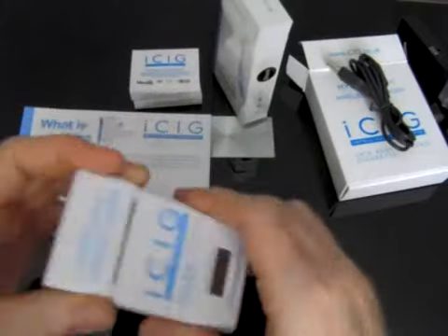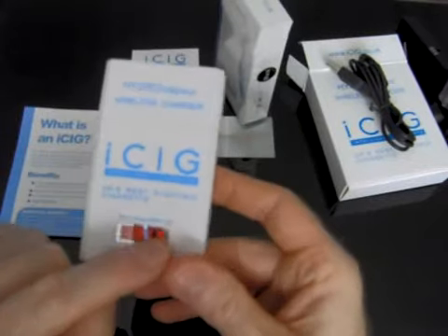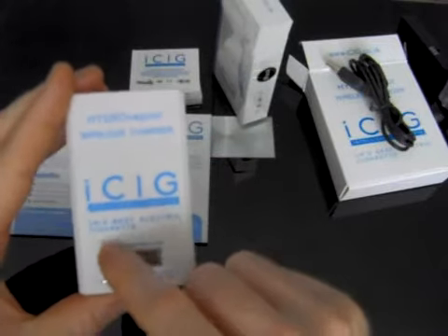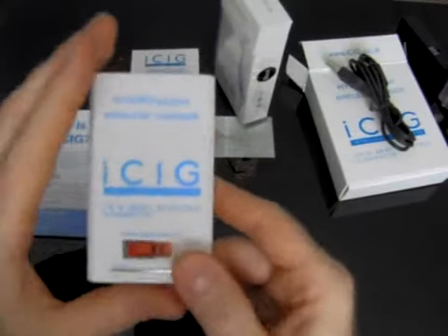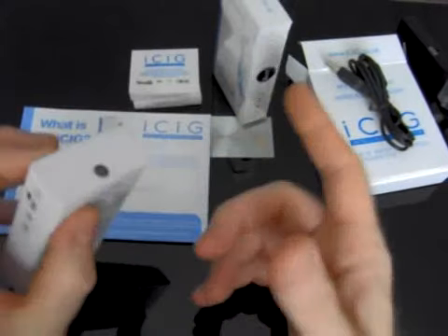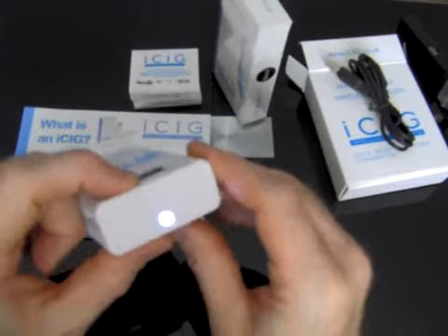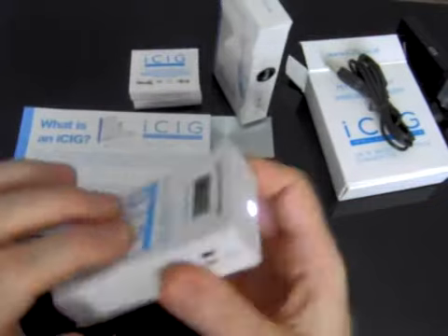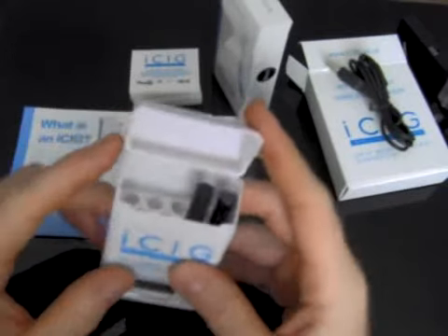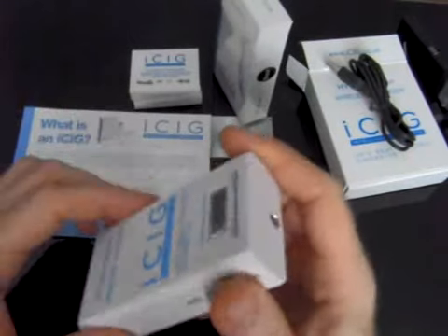You can also close it and put some cartridges in there to carry around with you. On the LED display, each time you put your electronic cigarette in to charge, it'll take a bar off, so it lets you know how many charges you've got left. There's also a light on here as an added feature — you can press the button on the opposite side and it flashes, or hold it for a few seconds and it'll stay on so you can use it as a torch. It's a really good PCC kit — probably the best one I've actually seen. I'm really impressed with it, having used it for the last few days.